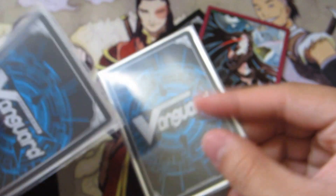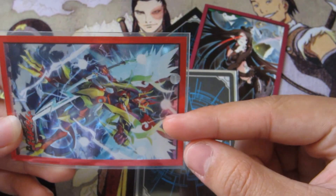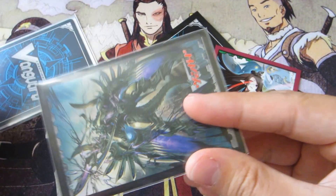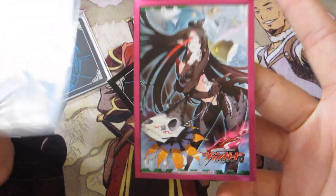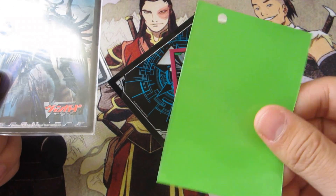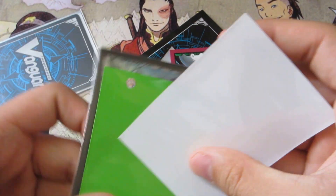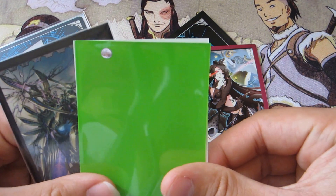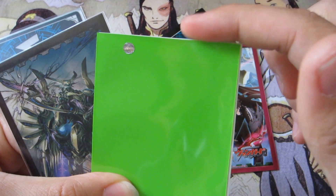It's what I use to sleeve all my decks. On the occasion that I will use the Ultra Pro oversleeve, it's when the sleeve I'm using to protect the card is too big to fit the Bushiroad oversleeve. The official Bushiroad oversleeves were meant to sleeve Bushiroad sleeves only, though they will also fit Ultra Pro and Player's Choice — except sometimes the Player's Choice cut can be different, longer or wider.